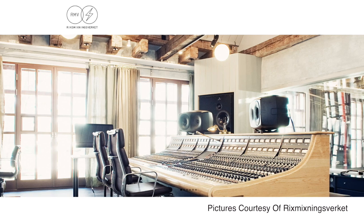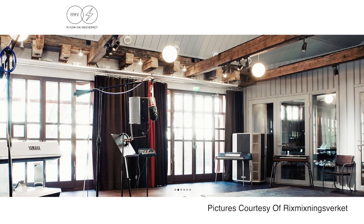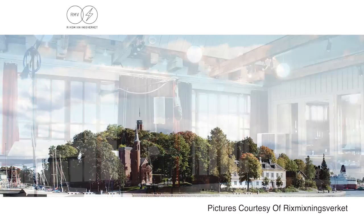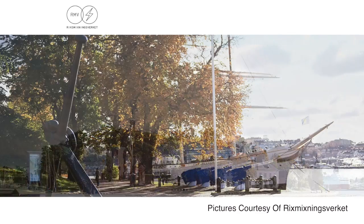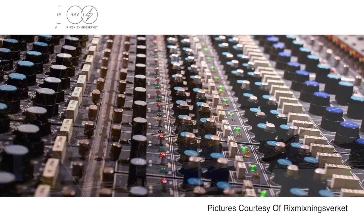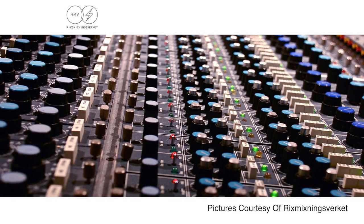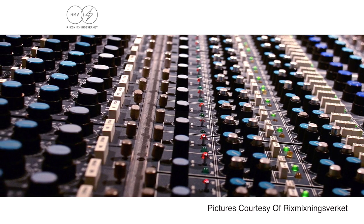Then we went to the Riksmixningsverket studio. This studio is just like a temple for a musician — it's in the middle of Stockholm, Sweden, on an island. To come there and walk into these rooms with this big Neve mixing desk and this fantastic atmosphere, that was very fantastic.